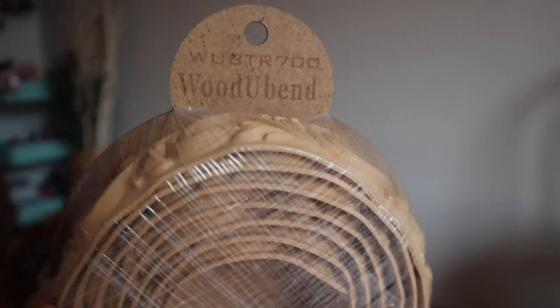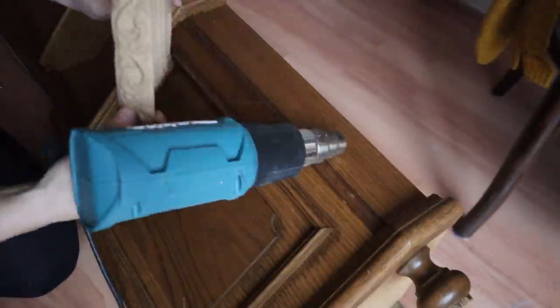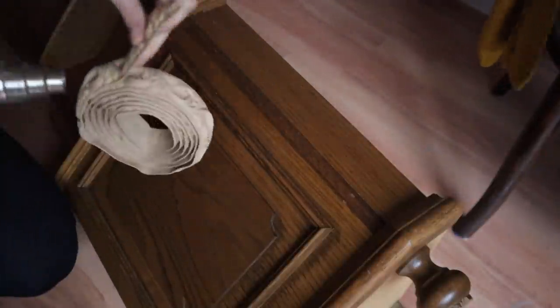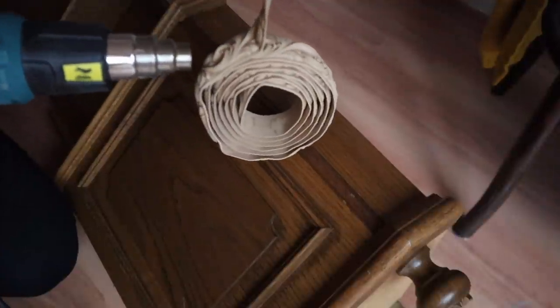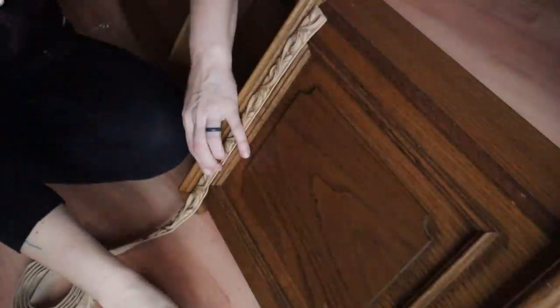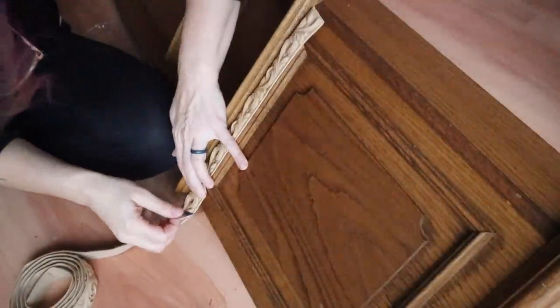I'm going to be using a Wood-U-Bend trim and these little corbels that are Wood-U-Bend as well. The first thing you need to do is heat it up really well and that will make it flexible — you can see how the coil is not flexible until you heat it up. Then I measured it to size and used a razor blade to cut it to the length I wanted.